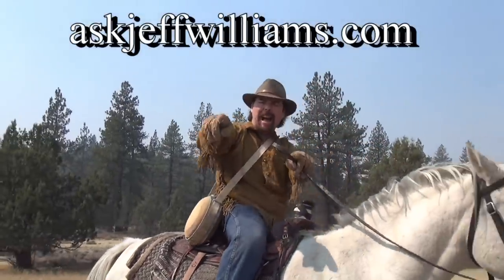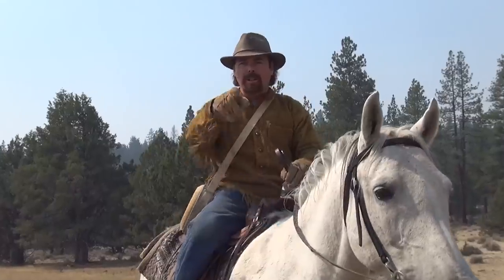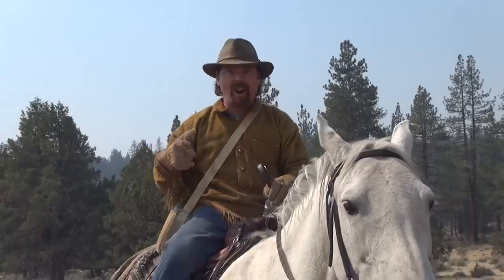Jeff Williams here with JeffWilliams.com. I'm going to show you how to set up a sluice box and get the gold yourself. I want you to pay attention because there's a lot of things I need to teach you. We're going to head down the creek, get some gold, and call it a day.